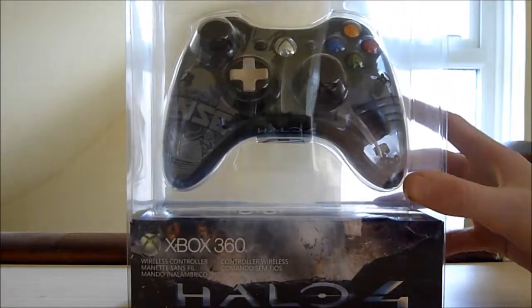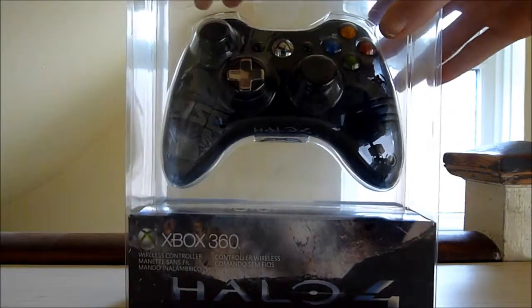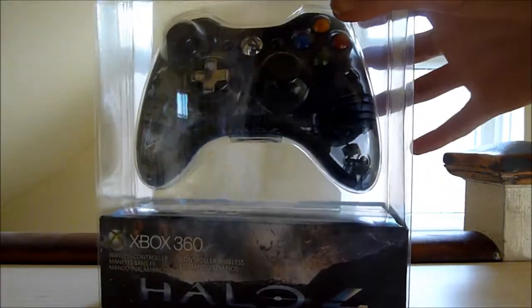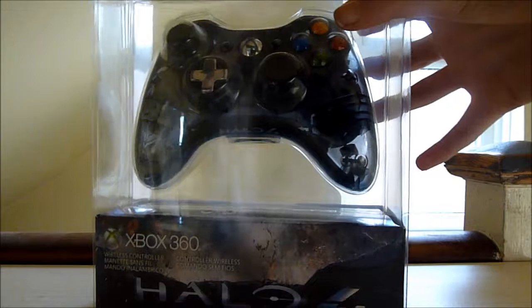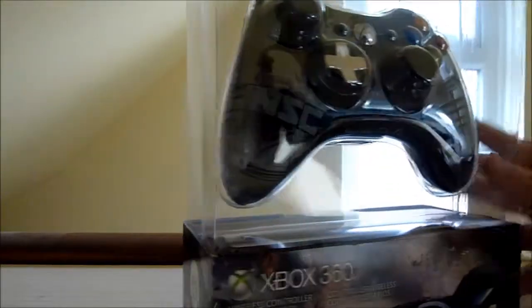Hey guys, NestaNoodles here and today I'm coming at you with another unboxing video. This one today is the Halo 4 limited edition controller, which I bought off of Game for £30. I got the last one luckily. I might have told you in a different video that this video would be up, and finally I've got the unboxing here.